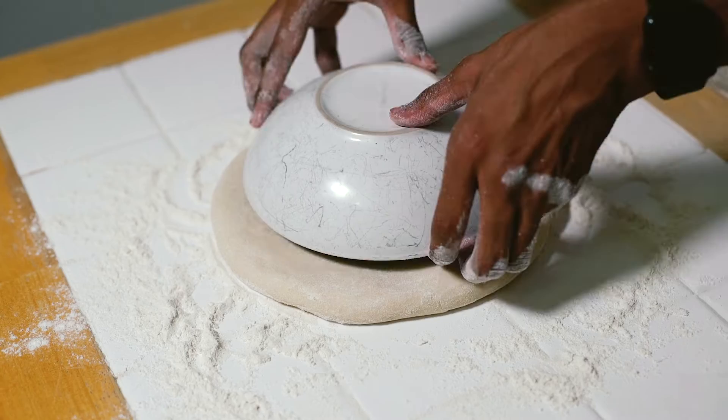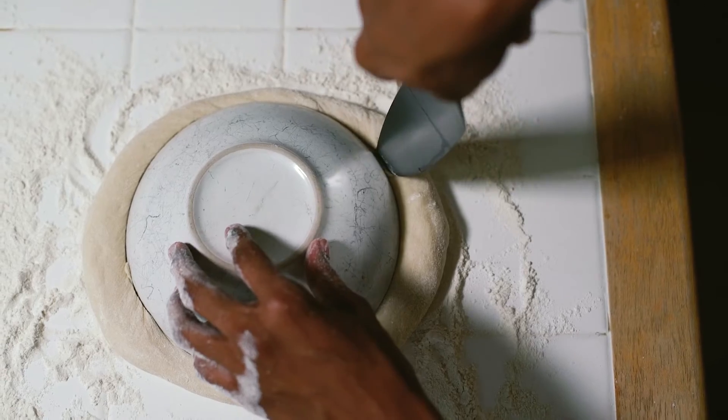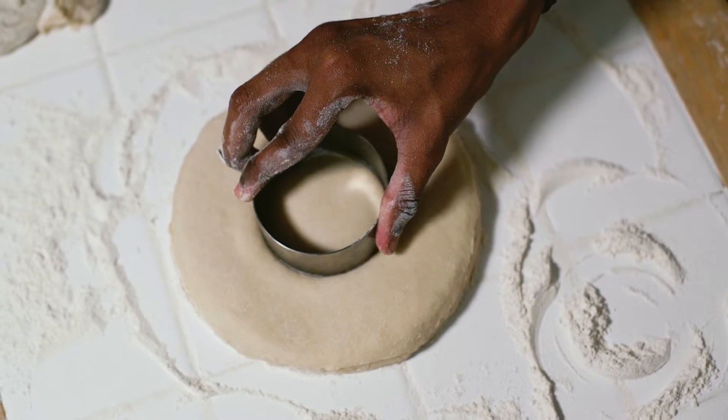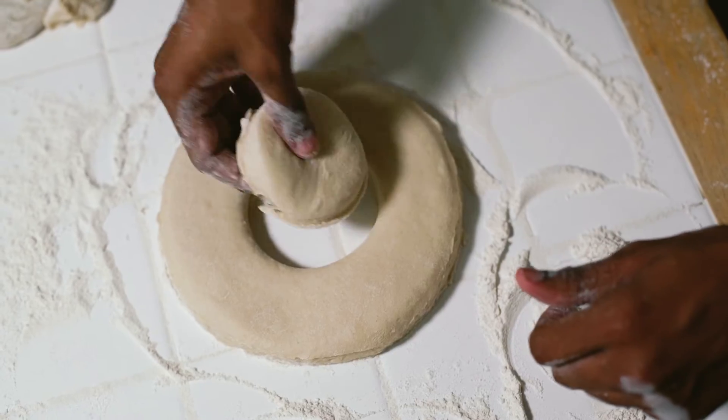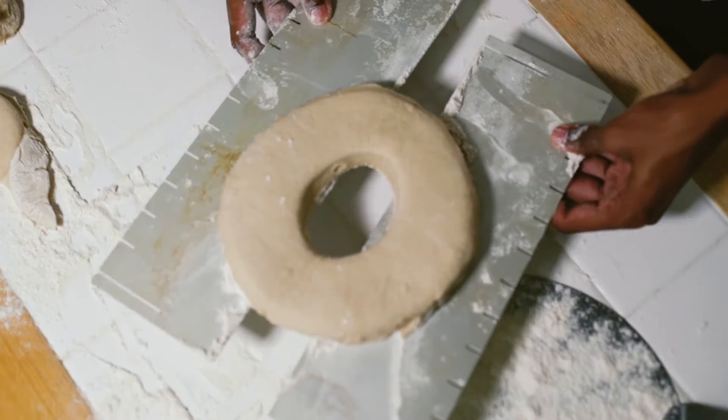Try to keep it in as much of a circular pattern as you can, then use a bowl to cut out your doughnut shape. Next, take a cookie cutter and cut out the centre of your doughnut, before placing it onto a greased and floured baking tray and leaving it to rise for about half an hour.